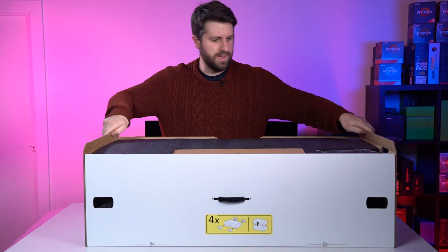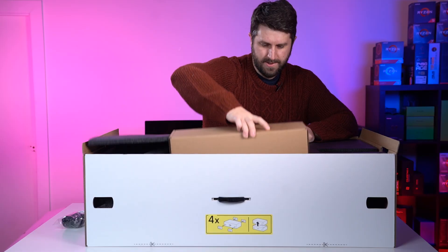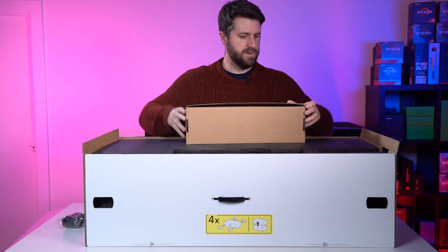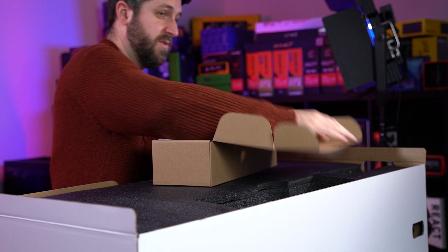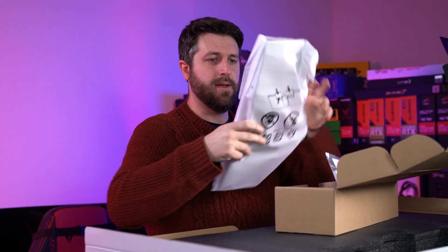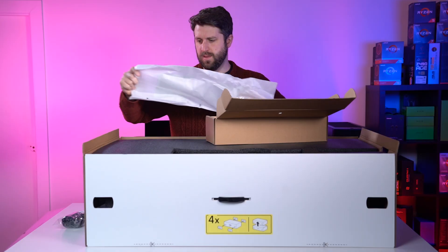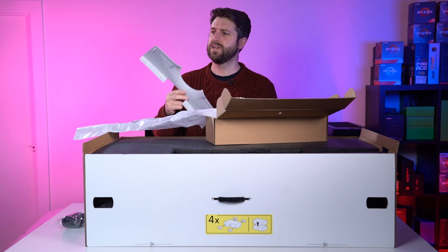Let's have a look at what this has come with. We've got a cable — this is UK, but when you get it, it'll be whatever region that you're in. We have another box. We've seen with the other ones that we've opened that different sizes of this, you get like a... I want to call it a wing. It's not a wing, and it's actually a little bit smaller than the ones we've seen on the other monitors.